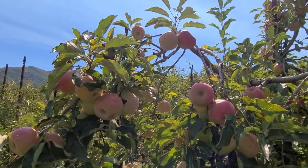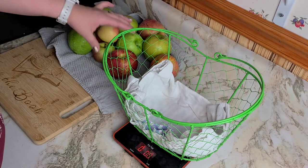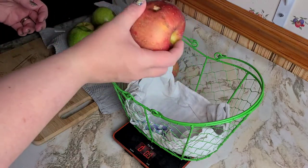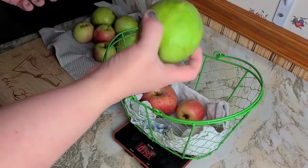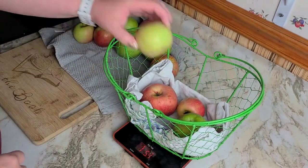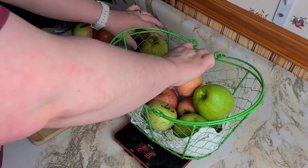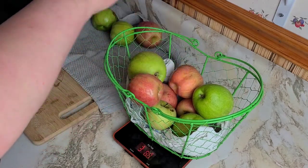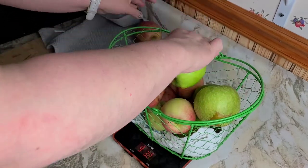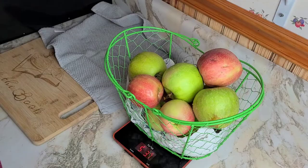You want to start with nice fresh clean apples. I've got a few Fuji apples, some Pink Lady apples, and some Braeburn, so a nice variety. This should be about the right amount to fit into my Dutch oven — I'm looking for about five-ish pounds, or just over five.